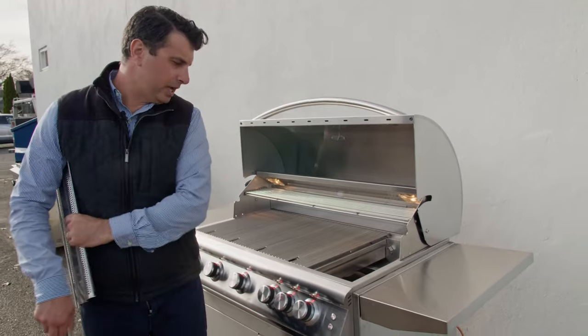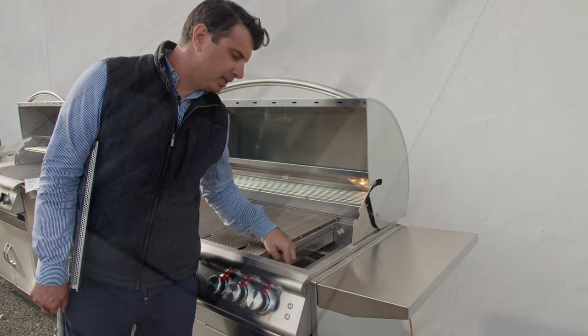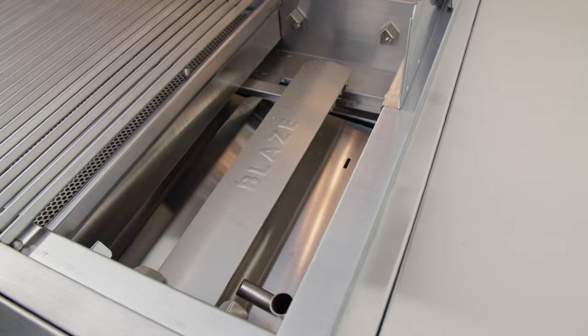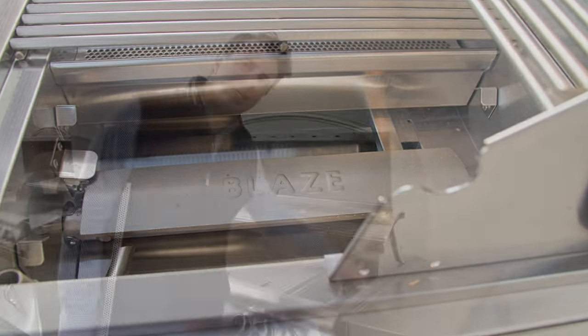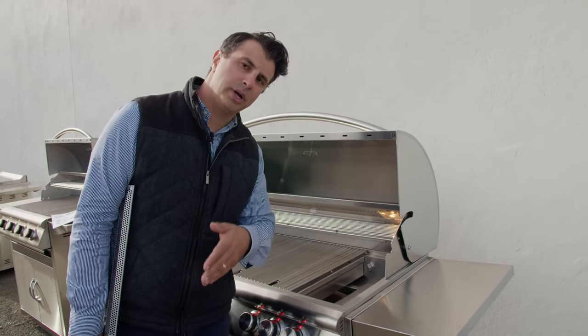Below the flame tamer is the upgraded cast stainless burner that you will not get on the Prelude. This is going to be a little bit more heavy duty and provide more even heat compared to the burners you see in the Prelude.